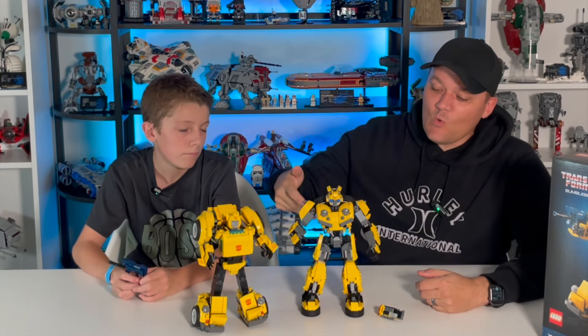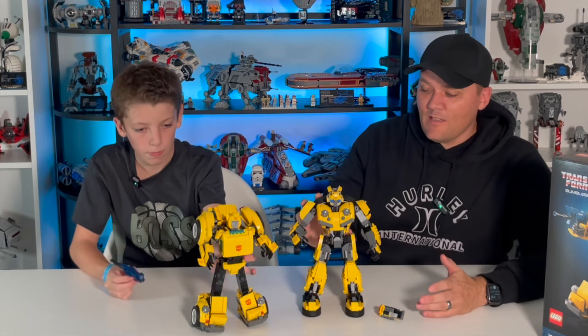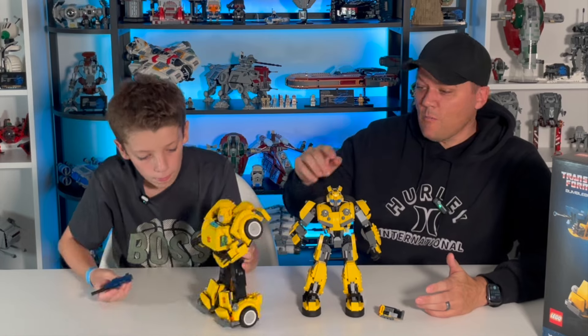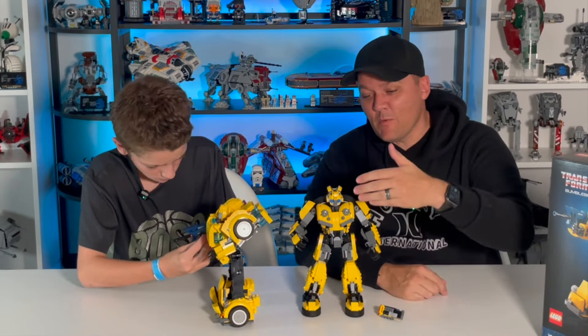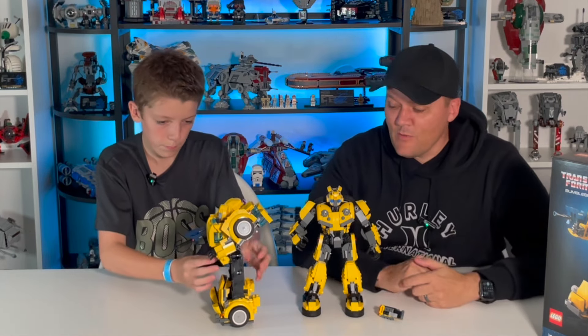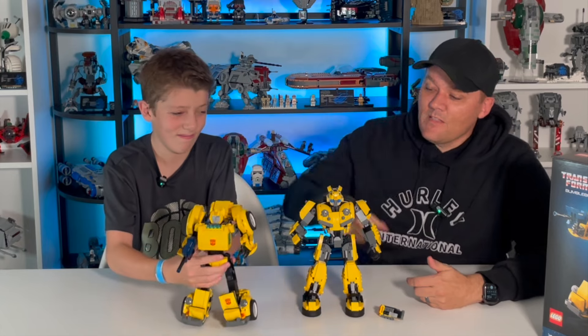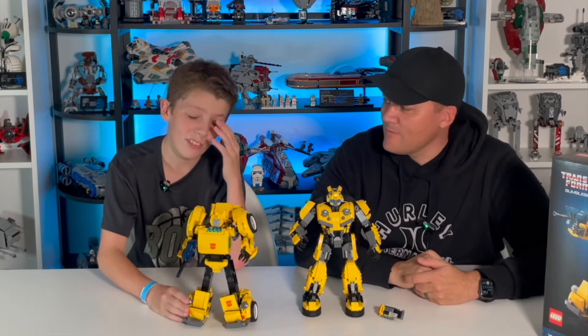Now, obviously this is not a G1 Bumblebee — we're not trying to claim that it is. G1 Bumblebee looks a lot different than both of these sets. But I think this Bumblebee is a lot more accurate to the source material from the 2018 movie than this one is to Generation One of the Transformers comics and cartoon show. It just looks so funny by comparison.